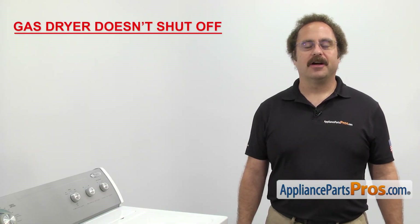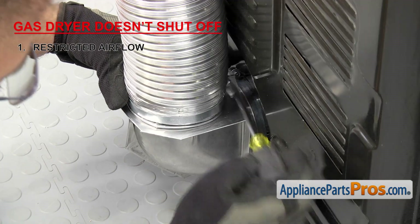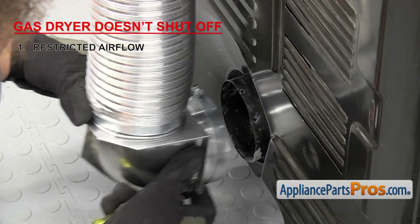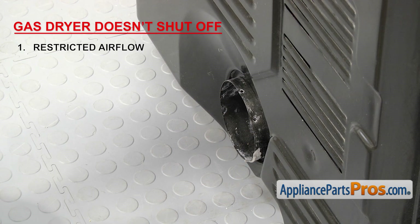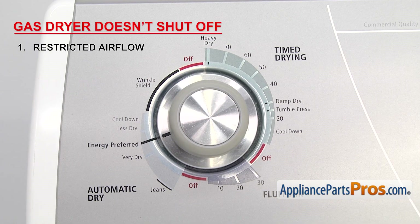The main reason your dryer may not be shutting off during the auto-dry cycle is restricted airflow. This is usually caused by the exhaust being kinked or clogged, or a dirty lint screen. This could cause the heat to build up near the heat source, cycling the heat on and off improperly. If that happens, the timer may not advance to the end of the cycle.